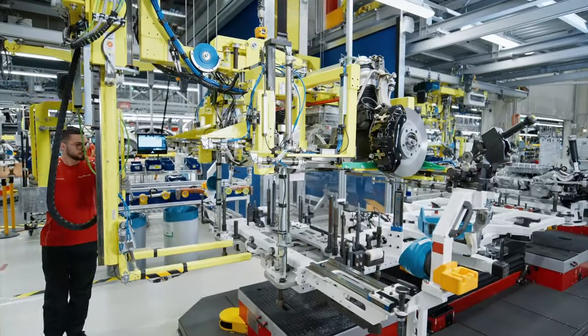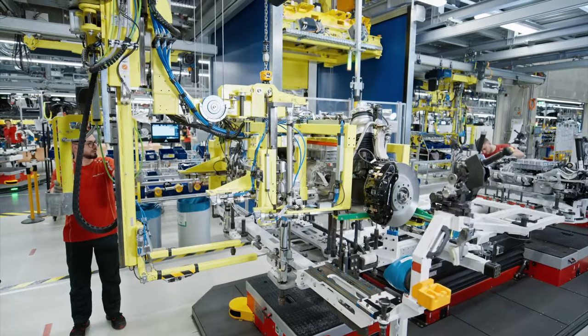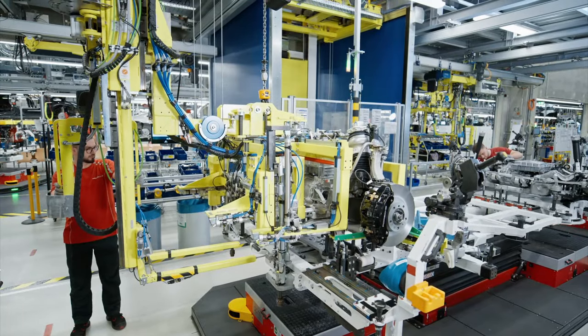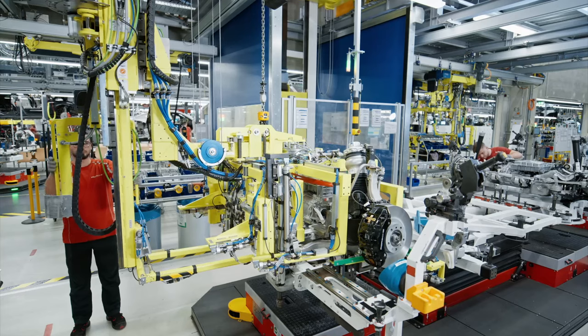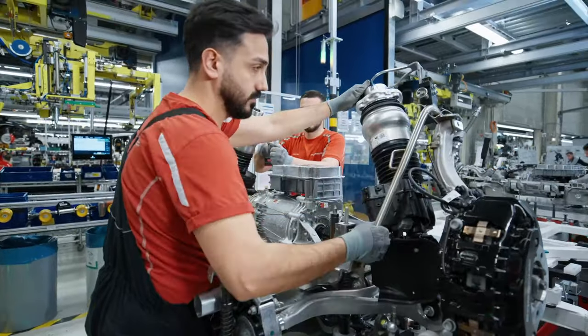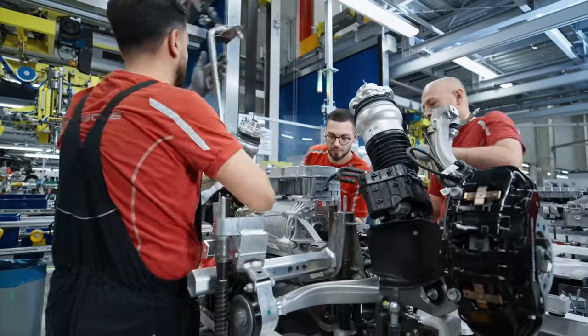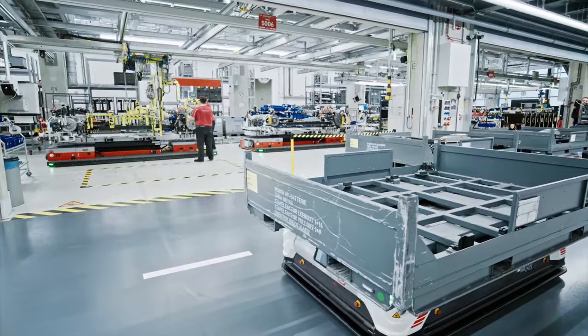Here, the automated guided vehicle system assumes control, orchestrating the intricate dance of marrying the completed powertrain with the awaiting vehicle body. With precision akin to a finely tuned performance, the automated guided vehicle system delicately maneuvers the powertrain into position, ensuring seamless alignment with the vehicle's body before securely fastening it in place.